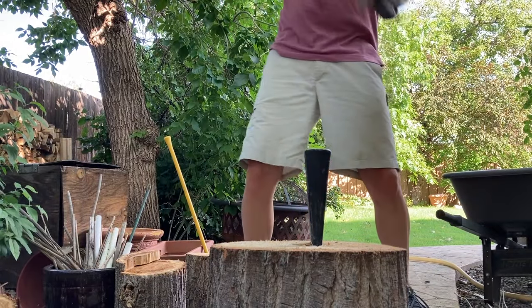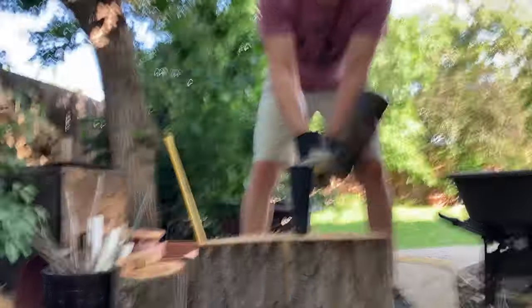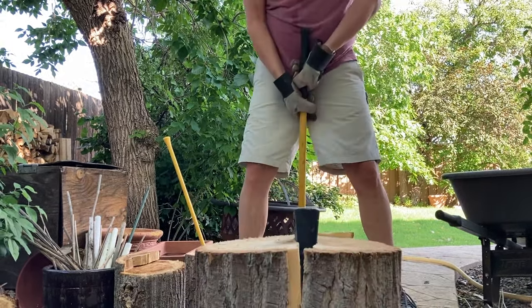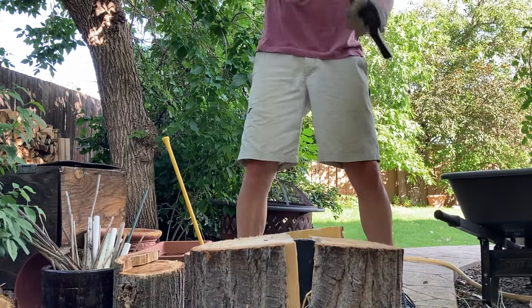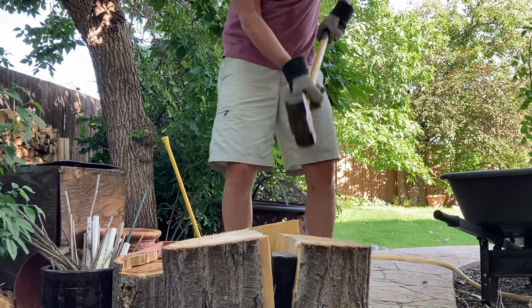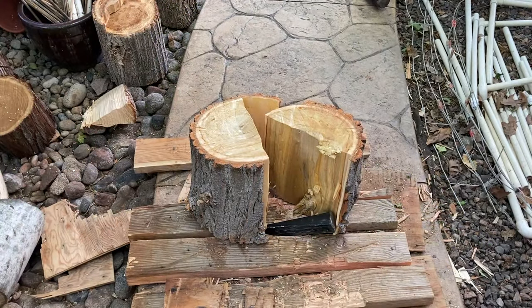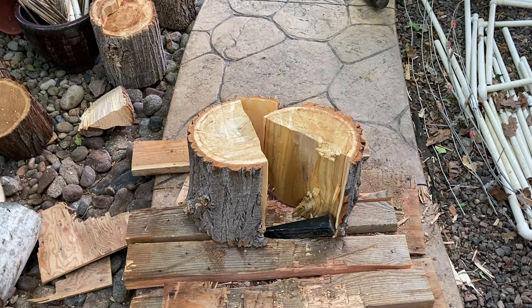Then I keep hammering away until the log splits. You can see that knot at the bottom would have been really hard to split with just the axe by itself.